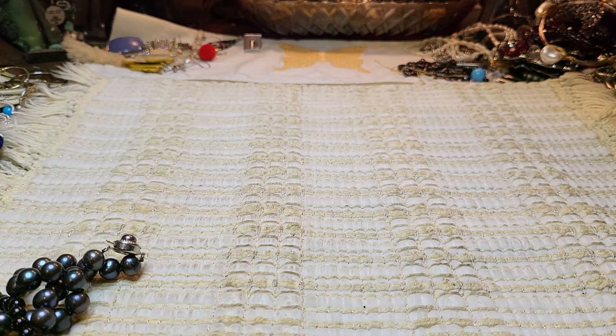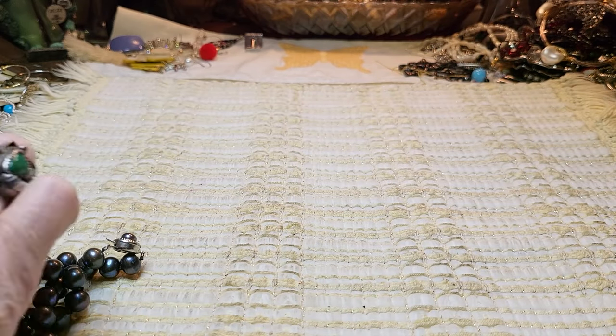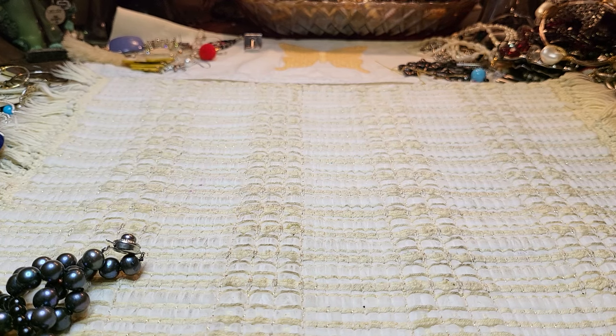And then we have a bracelet — a lot of these. Oh! A pendant. And I think the rest of them are earrings. We have a lot of earrings — another necklace, two more necklaces.